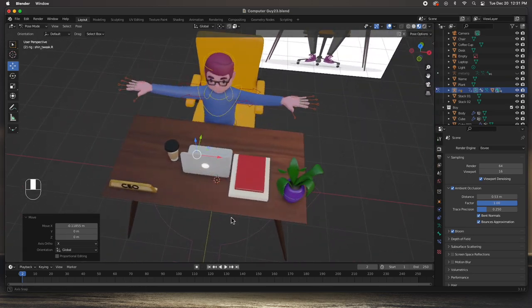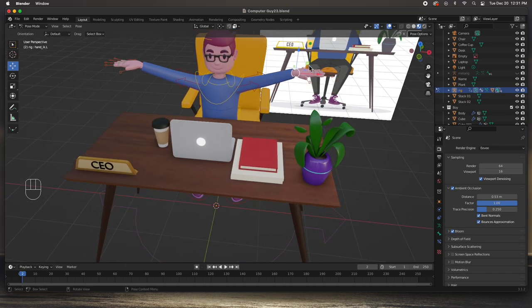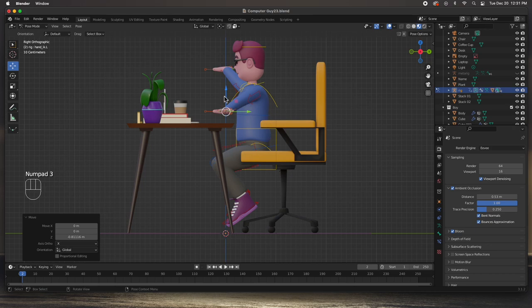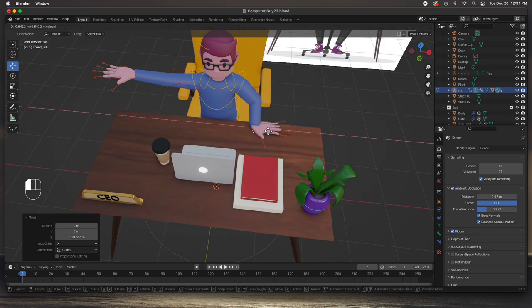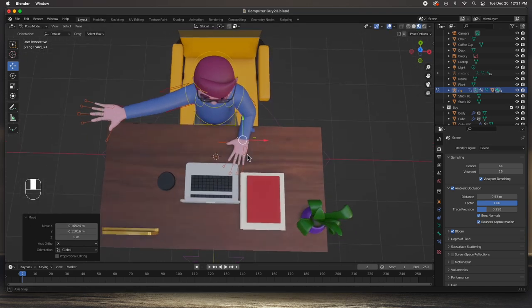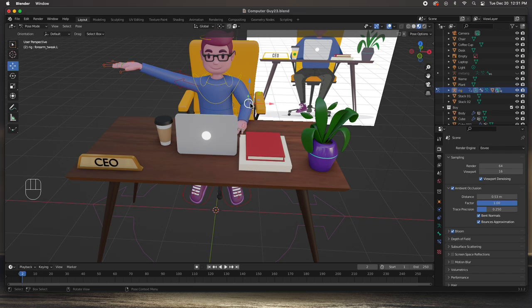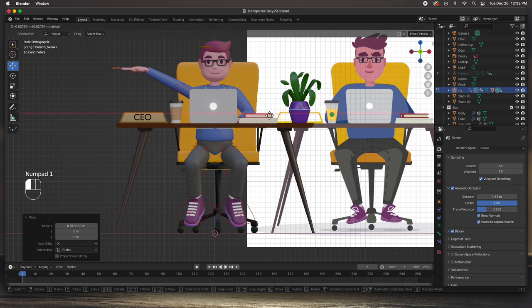Now the hands - I'm going to grab the hand controller, I know you can barely see it, but the hand controller is right there. Let's push it down all the way to the table. I know this looks a little weird right now, but if we push him back, go to the top view, then rotate, we can put his hand like that. We're going to grab his elbow and move it down a little bit - we're going to cheat a little bit. I noticed the glasses might need fixing with weight painting.